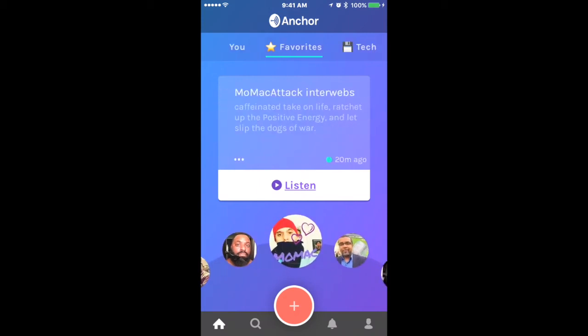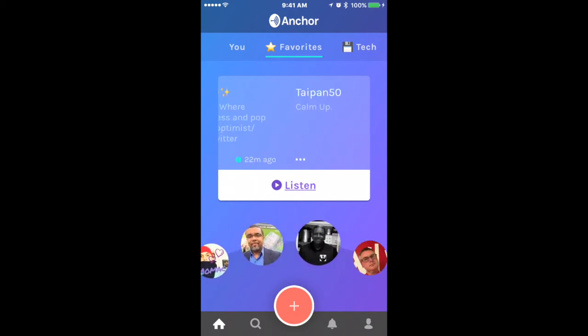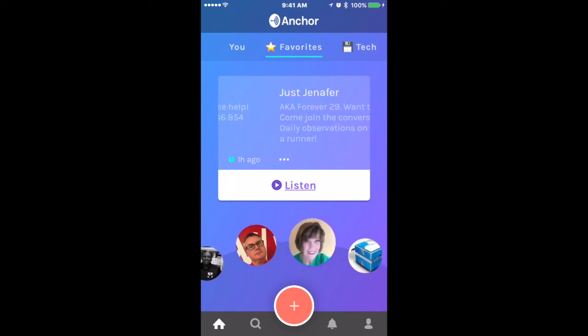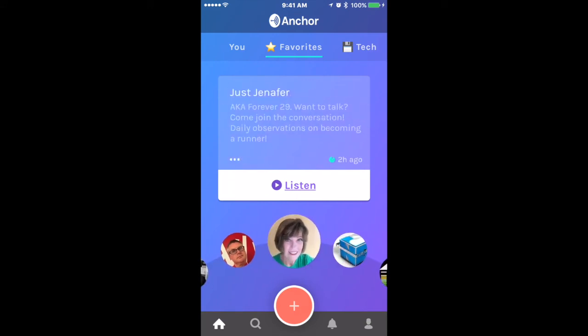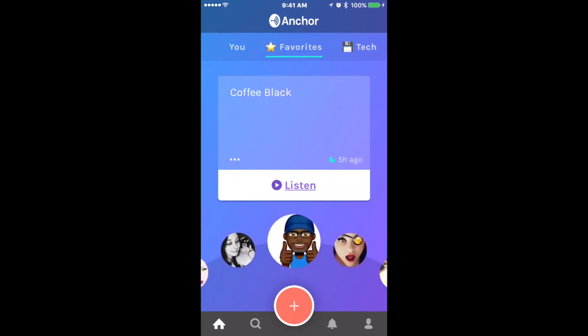That's a quick rundown of Anchor. It is free in the app store and it's something you're going to like and enjoy — you should definitely try it out. If you do, come follow my channel. A few other channels worth following are Mo Mac, Ray, and Type Hand.